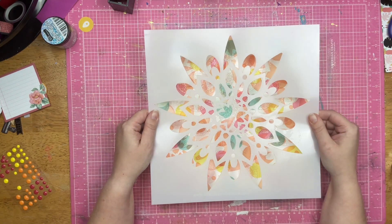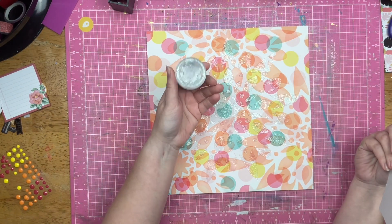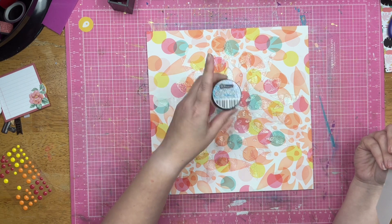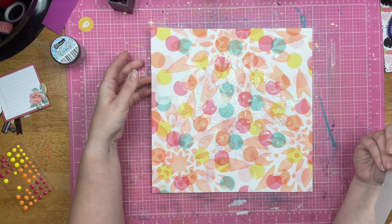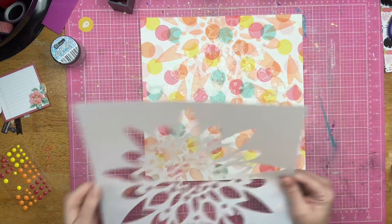Then I took my stencil and placed it directly over top of the 12x12 piece of paper and I put glitter glaze through it. The glitter glaze I used was Fallen Snow. This one is almost empty — I thought I was going to finish this one off for this background, but that did not happen. So anyway, the background is there for that.